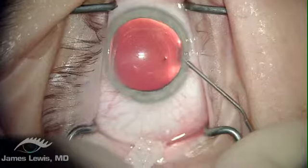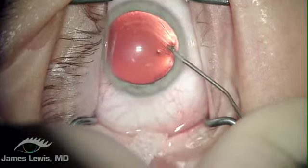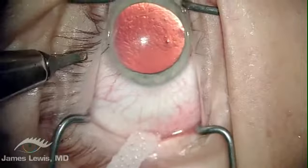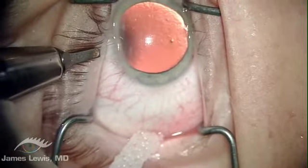The inserter holds the lens cartridge and soaks in balanced saline solution until the patient is ready. A space-maintaining viscoelastic product called Ocusoft is instilled in the first paracentesis.